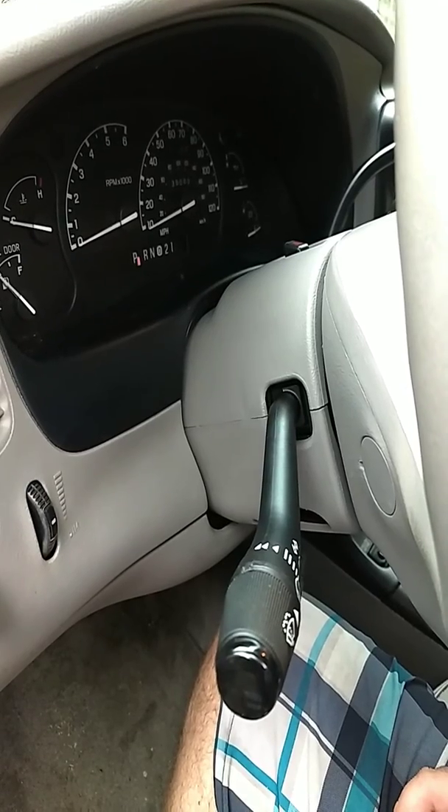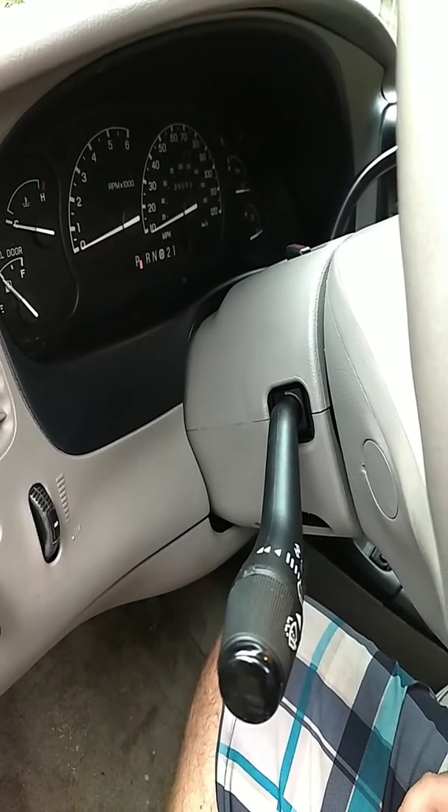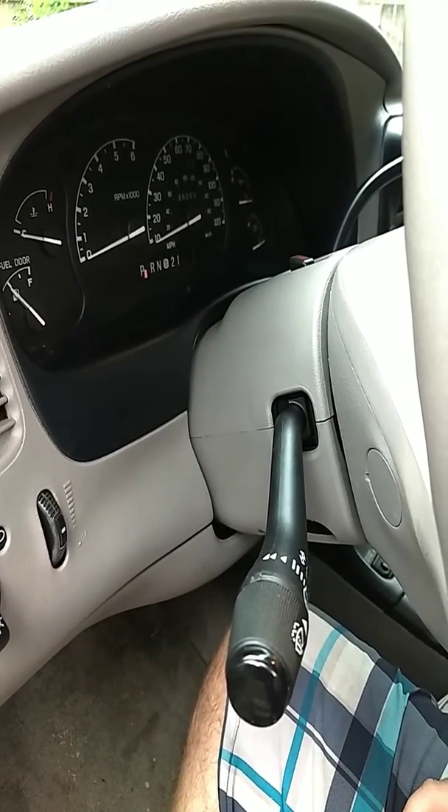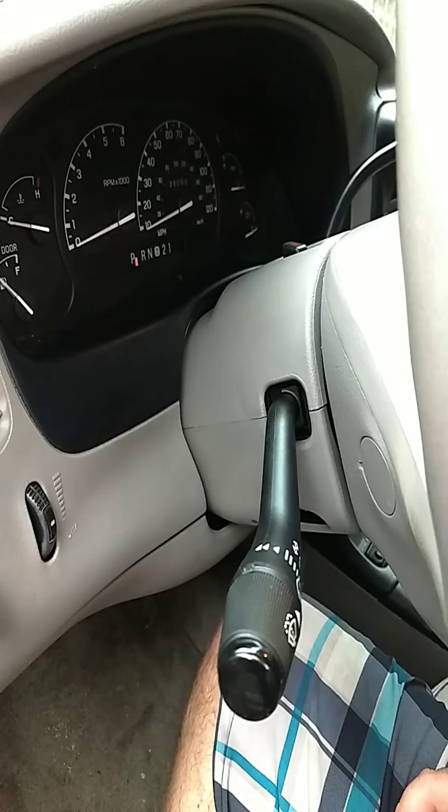It took me about a half an hour to do. All I need is a Phillips screwdriver, a T20 Torx bit, and some patience. Didn't take too long.